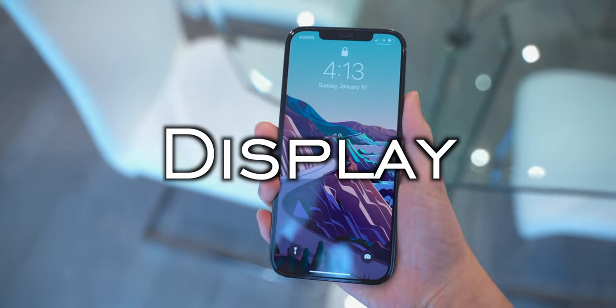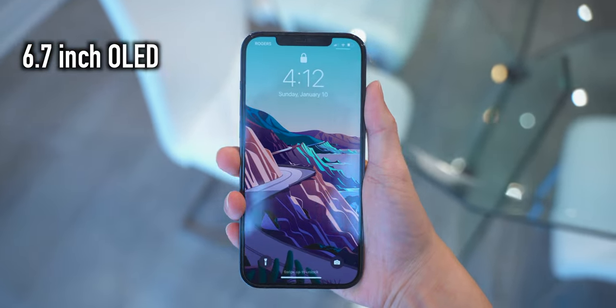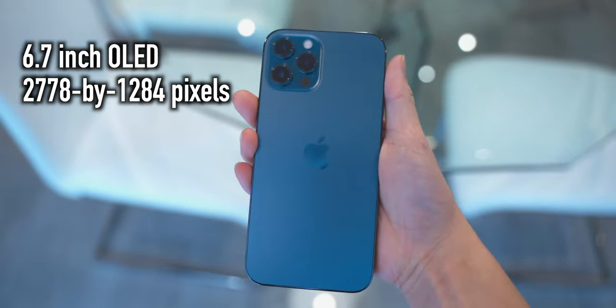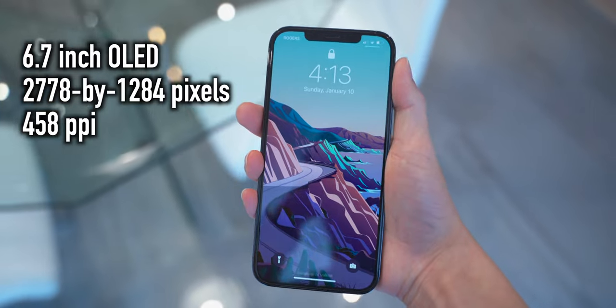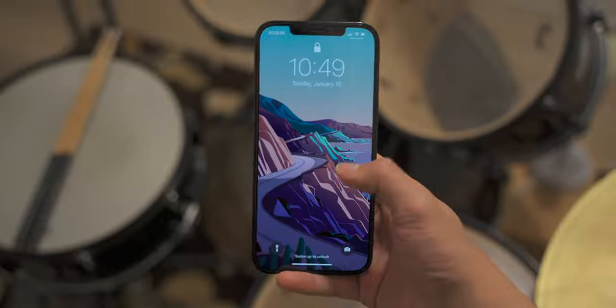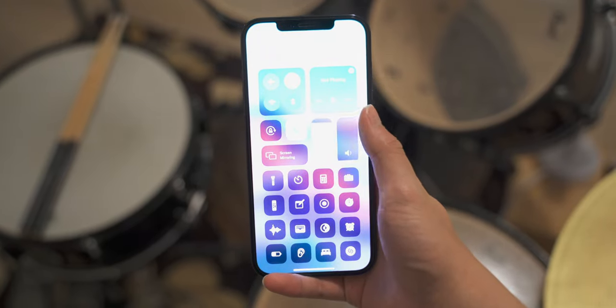Now let's talk about arguably one of the most important things on the phone — the thing that you look at the most, the thing you consume all your media on, which is the display. In terms of raw specs, the iPhone 12 Pro Max has a 6.7-inch OLED display with a resolution of 2778 by 1284 pixels, equating to a PPI of 458 pixels per inch. It supports HDR, P3 wide color gamut, and True Tone.